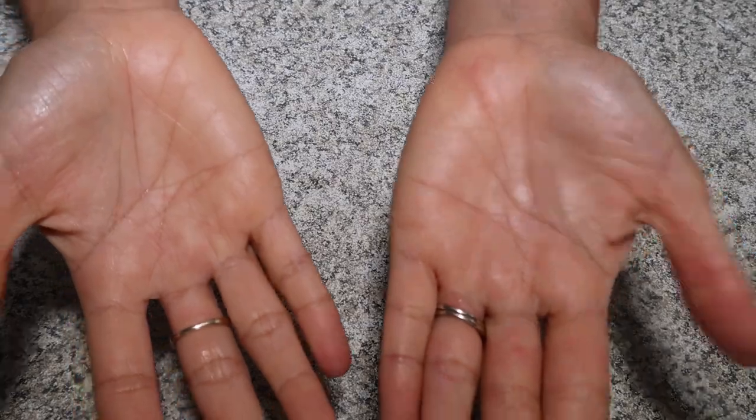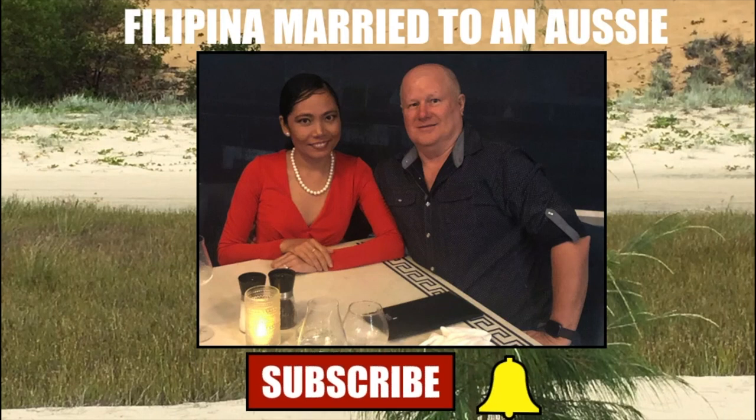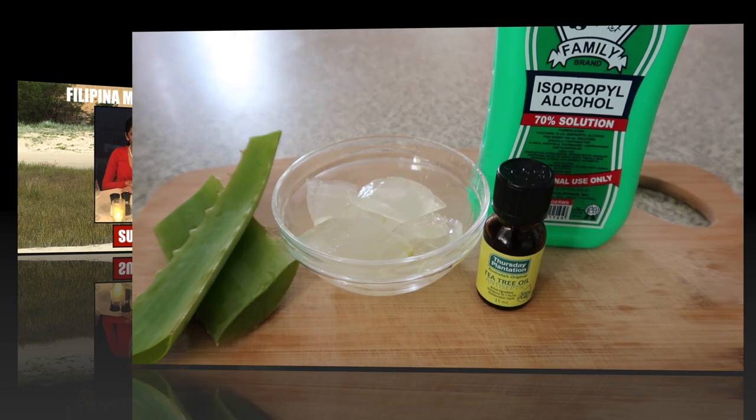Hi everyone, it's Kathy here. Welcome back to my channel. For this video, I'm going to show you how to make your DIY hand sanitizer, or homemade hand sanitizer. So stick with me.